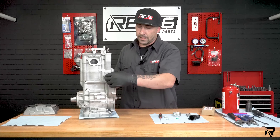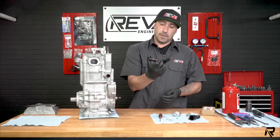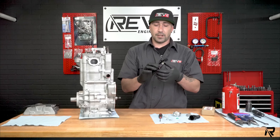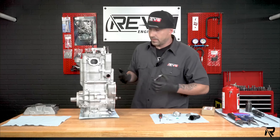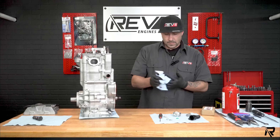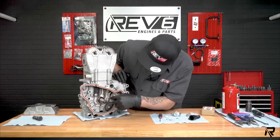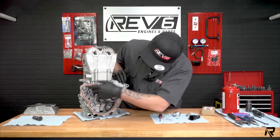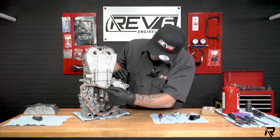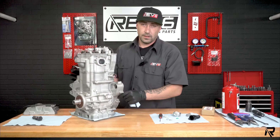This one already had the stock tensioner installed. Now you can see — you can hear it plunging. That's for when it builds oil pressure. Now at top dead center, right here, you can put tension on that. Everything else is right here, so you don't have to worry too much about jump timing. It's a very easy, straightforward install.